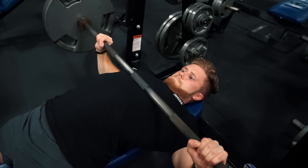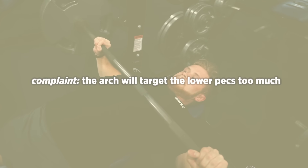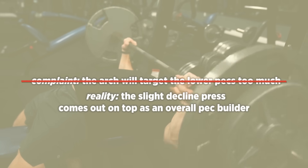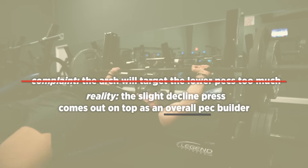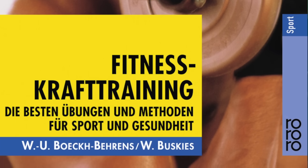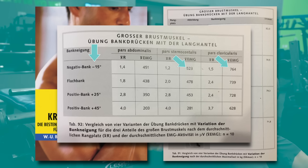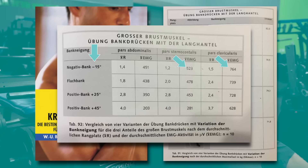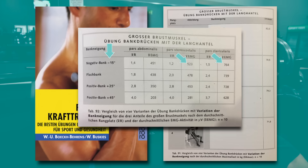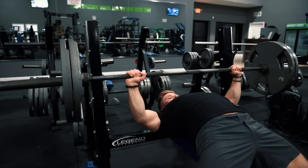The main argument I hear against this is that it effectively turns it into a decline press, meaning it'll target the lower pecs too much — an idea supported by some EMG evidence. However, I think that the slight decline press actually comes out on top as an overall pec builder. This was shown in EMG data from Barnett, Kippers, and Turner, where the decline press activated more upper and lower musculature. Admittedly, they weren't using relative loading, so it's perfectly likely that the decline only showed more activation because more load was being used. But I think that's sort of the point — overloading the pecs with heavier weights will lead to a greater tensile stimulus for growth.